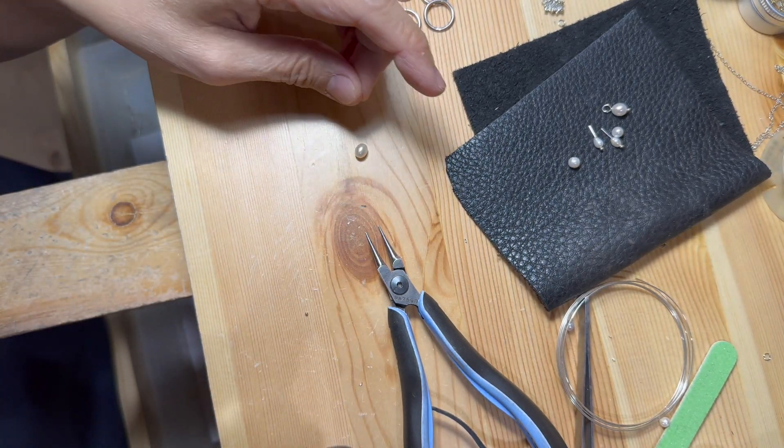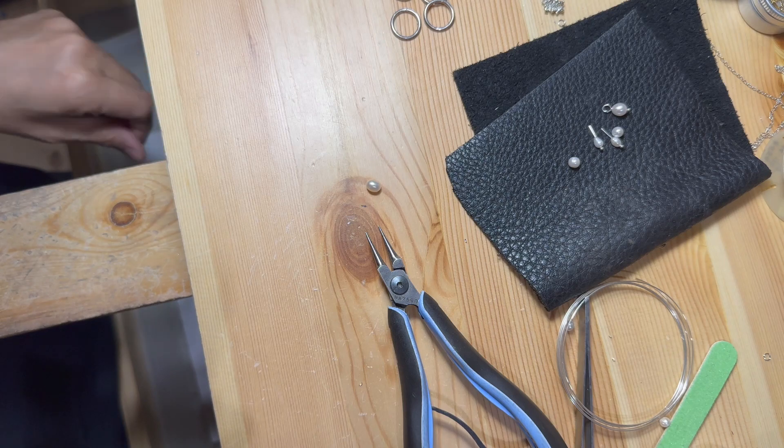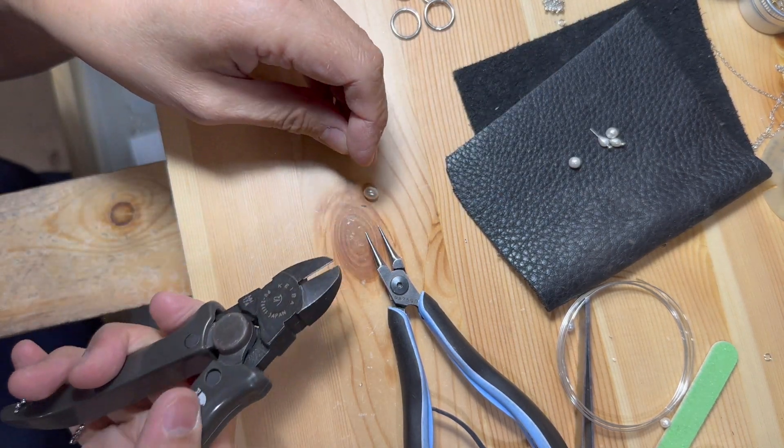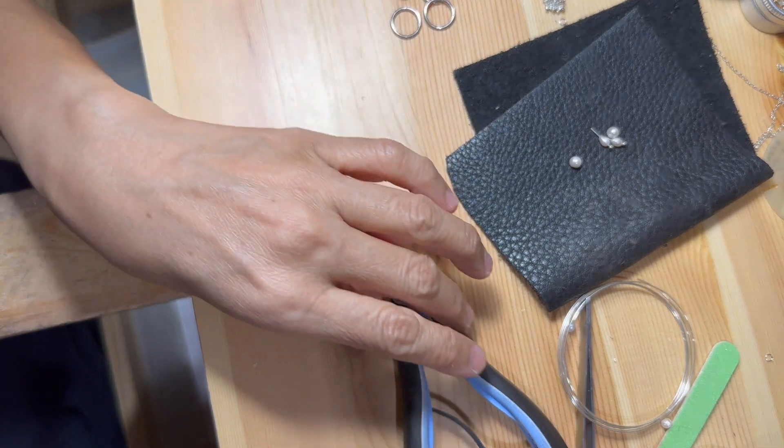These pearls with wire loops were extras from my previous projects. However, since the wires and loops are not the correct sizes, they need to be removed.